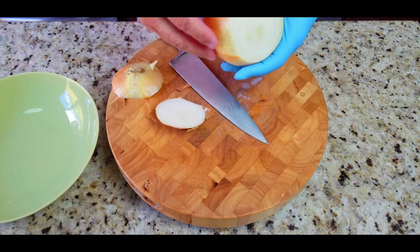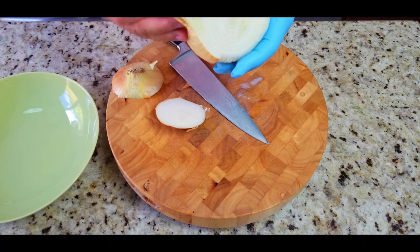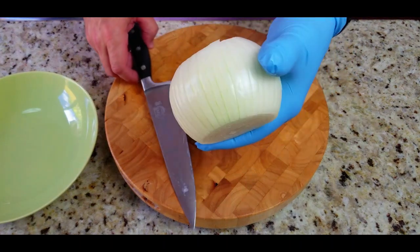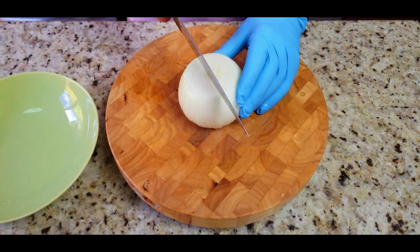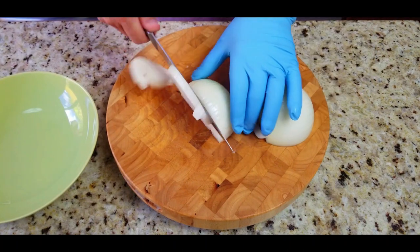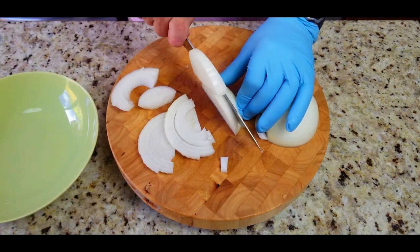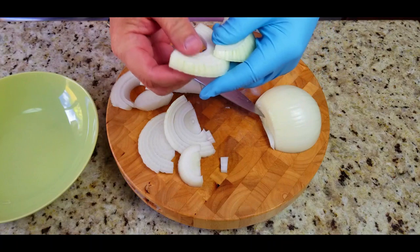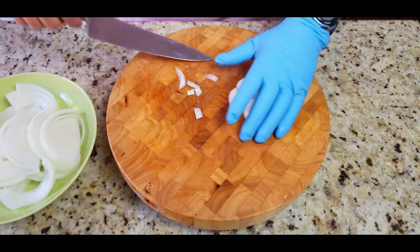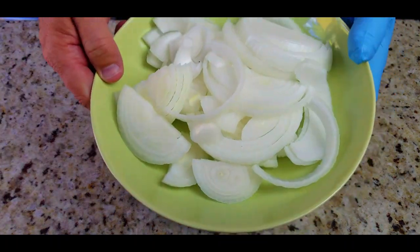Give it a little slice, not too deep, just enough to get that outer shell off. Then we're going to cut this bad boy in half, and then cut it with the grain long ways. We're not making dices here — we want big long half-onion slices because they're going to reduce down quite a bit. Onions all sliced up, looks great.